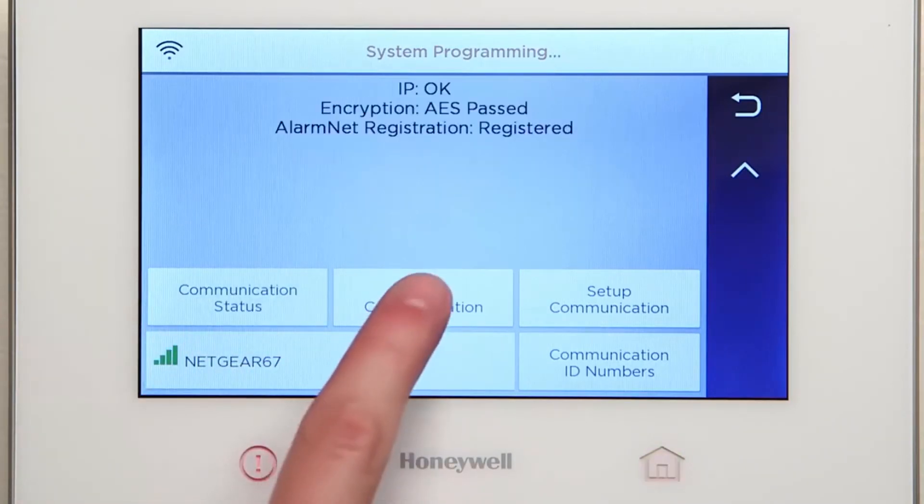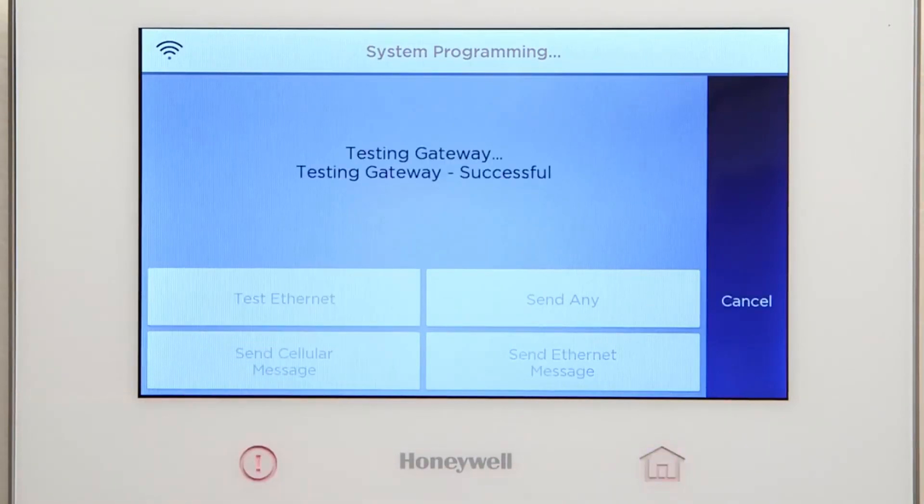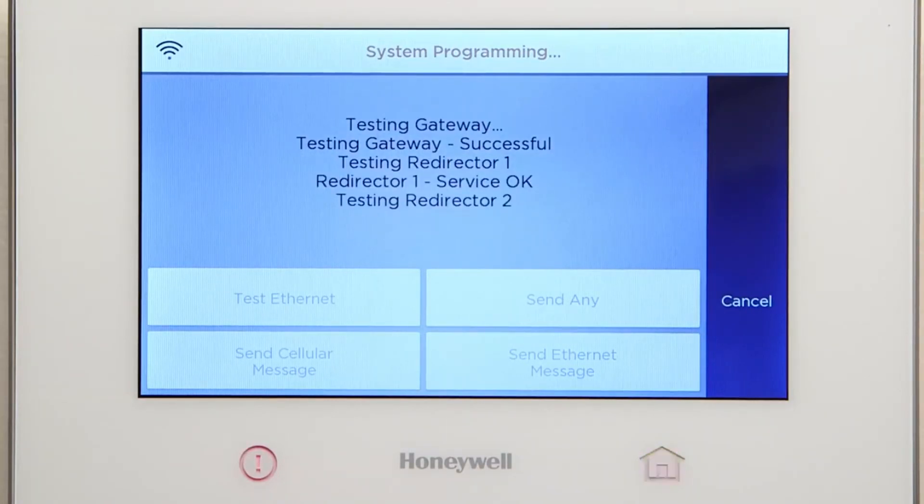Select Test Communication. Select Test Ethernet. If successful, you should see Service OK from the three redirectors.